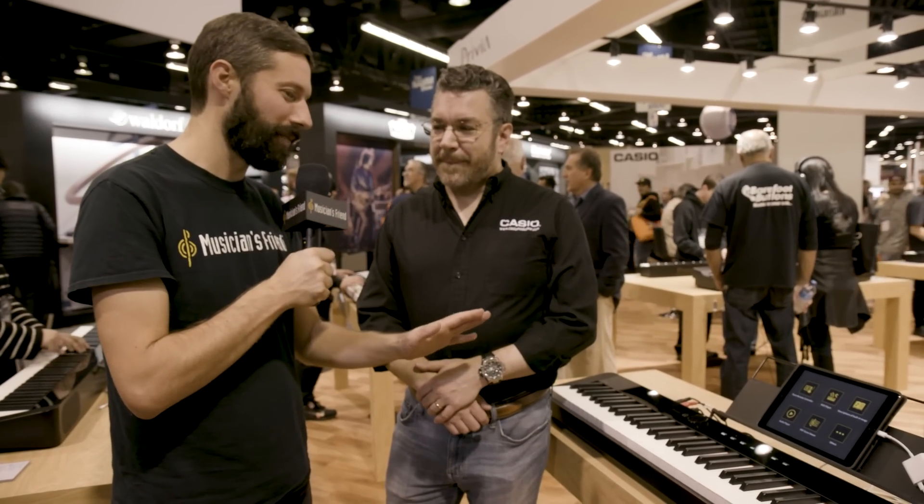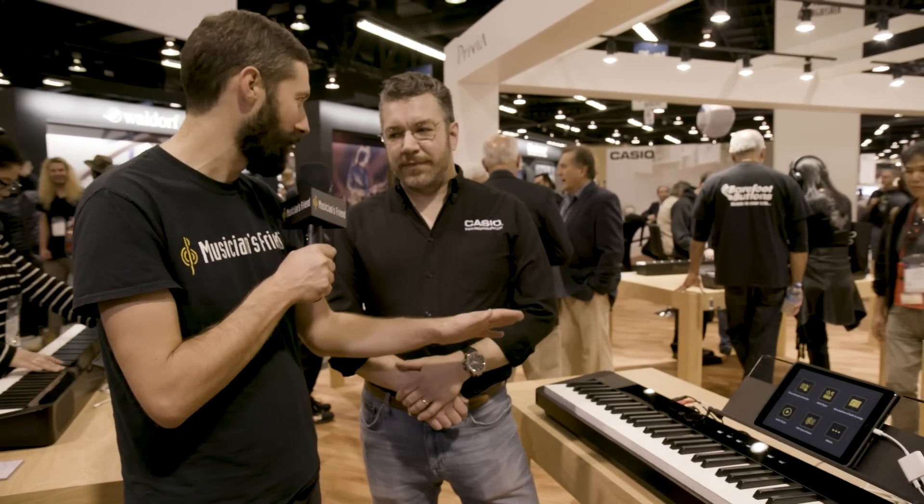As you mentioned, it's definitely much smaller. It's slimmer than you'd come to expect from a Privia. Can you get into that a little bit more — how you guys got to that, how you kind of laid it out?